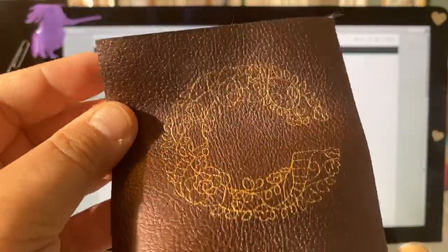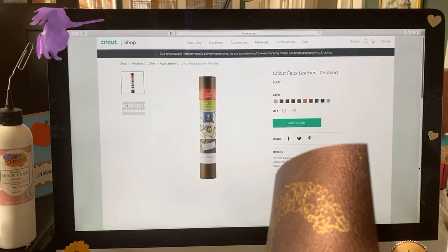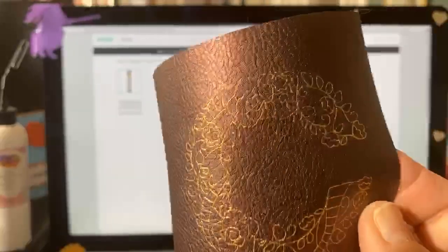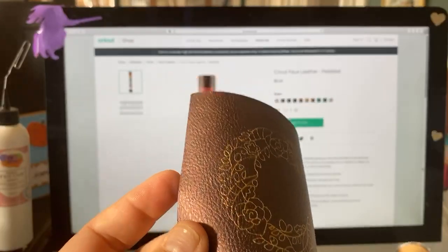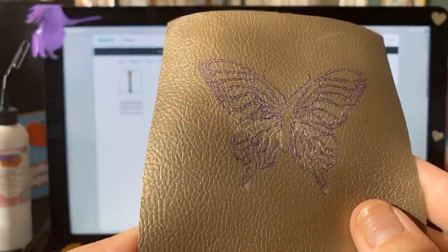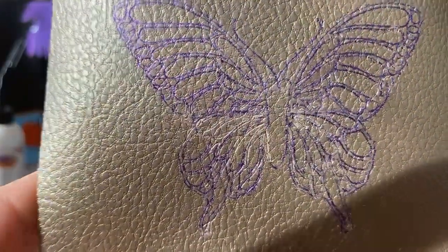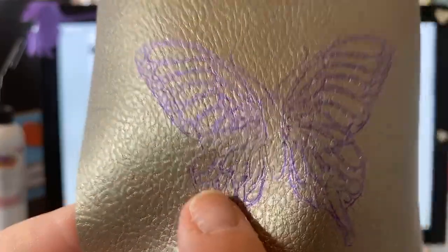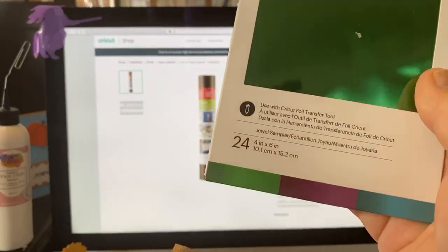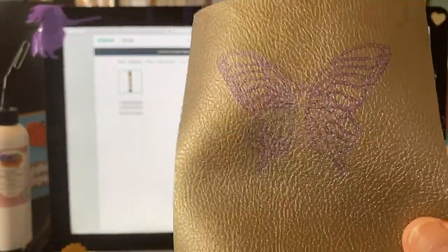Here's an example I did this morning. This color of leather is copper — if you got the Finally Fall mystery box, this is the copper you're going to get. I placed an initial 'C' on a piece of faux leather to show you. I also did a butterfly on this champagne piece, but I'm not happy with it. The purple foil I used — from the extra foil transfer pack with green, purple, and blue — lifted, and I'm going to explain why.